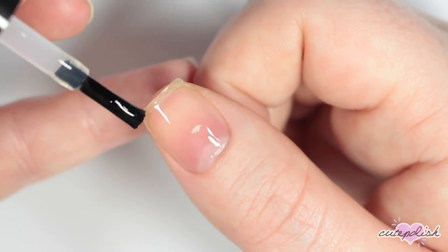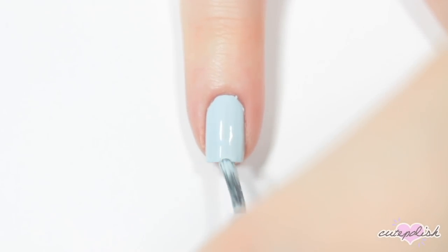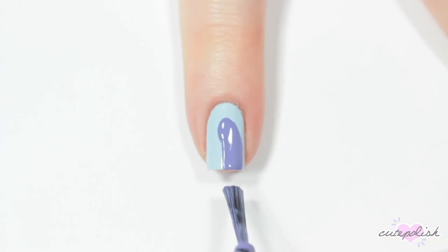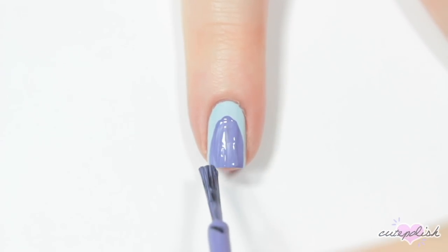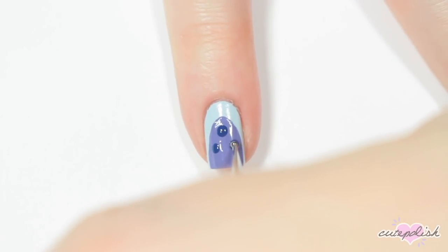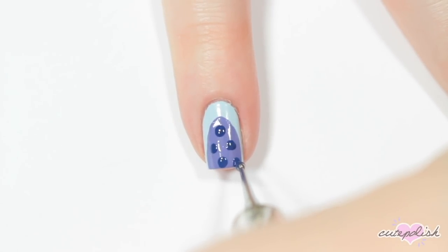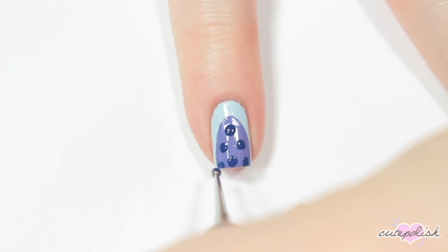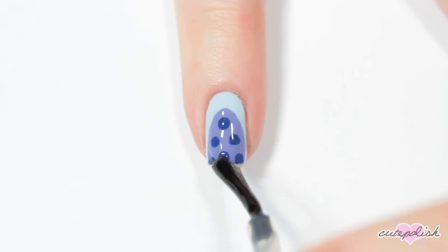The first nail is inspired by Squidward, so I'm going to be painting one of his tentacles. I'm starting off with a light blue base. Once that's dry, I'm taking a medium bluish purple and painting an oval shape across my whole nail. Then I'm taking a dark blue and adding the little suction cups on his tentacles. And applying a layer of top coat to smooth everything out and seal in the design.